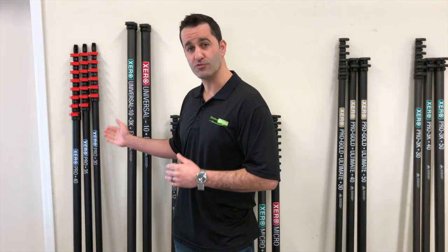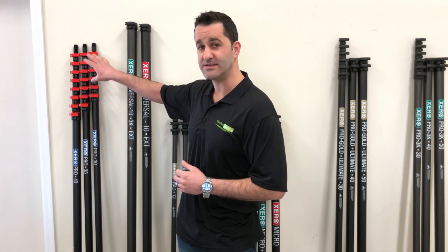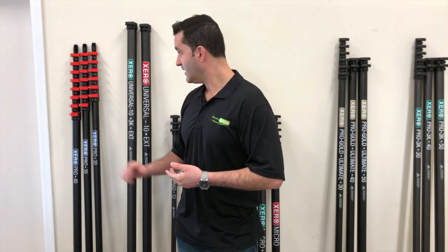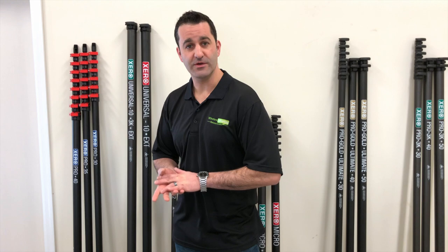And then lastly, we have our Pro Plus line of waterfed poles. They're available in 30, 35, and 40 standard carbon fiber, but they do come with the phantom clamps fitted on them right from the factory. Excellent waterfed poles, great price on them, very durable, and they've been a long-time favorite of ours.